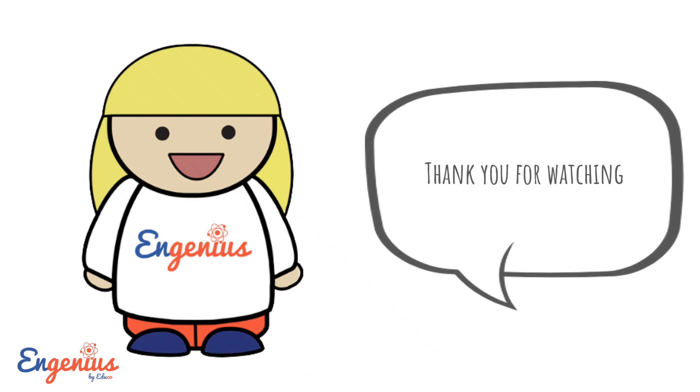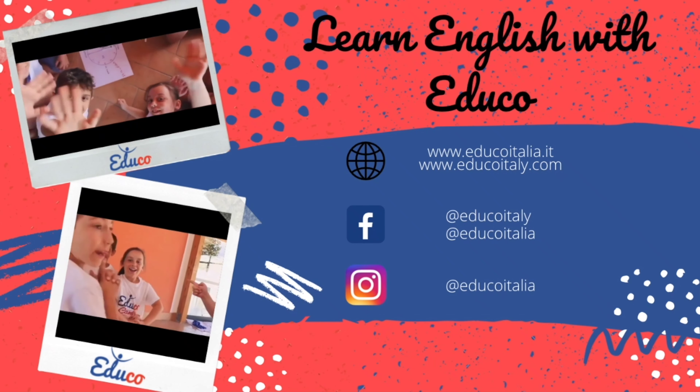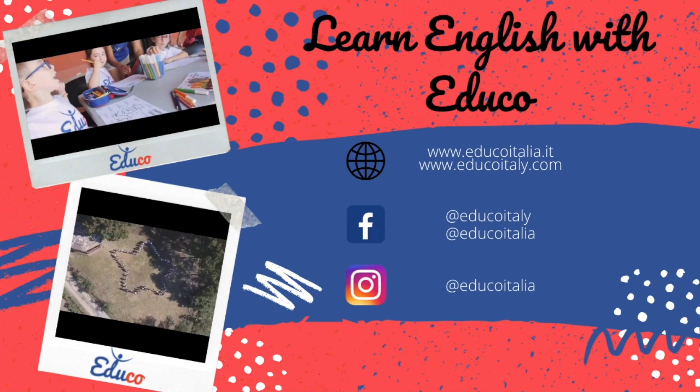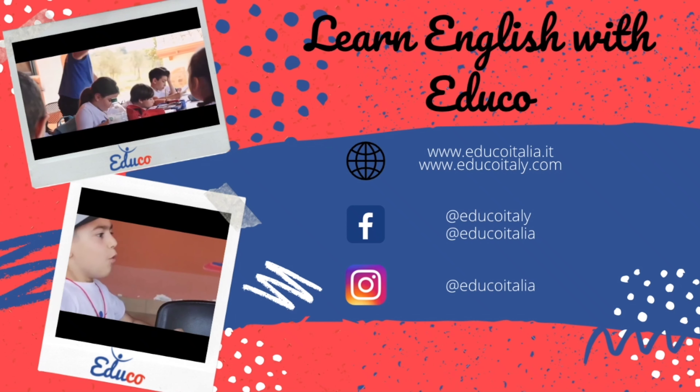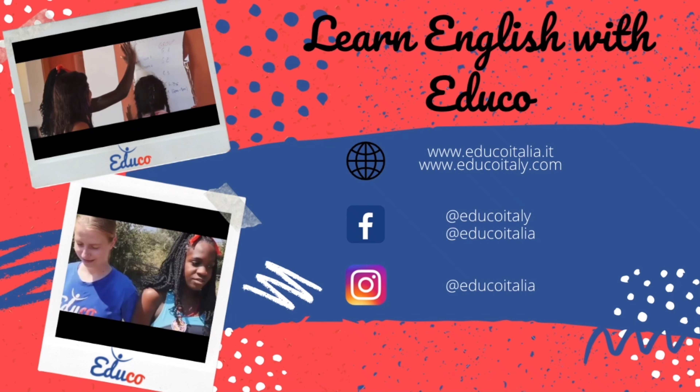Thank you for watching. Goodbye! Bye bye. Bye.